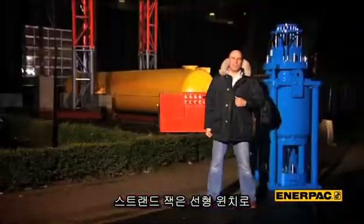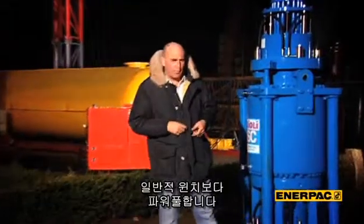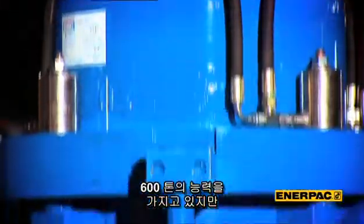The strandjack is best described as a linear winch — smaller in size than a normal winch, but much more powerful. This unit here has 600-ton capacity, but if it were a normal winch it would have been 30 times bigger in size.